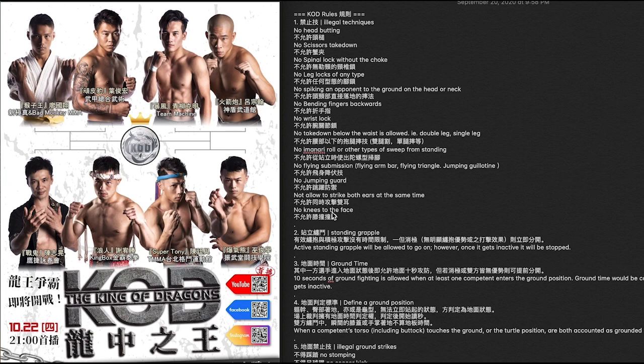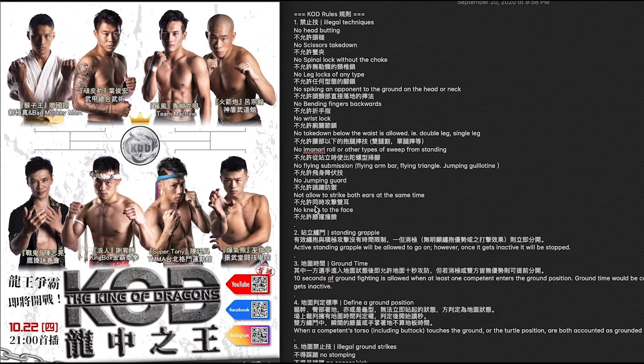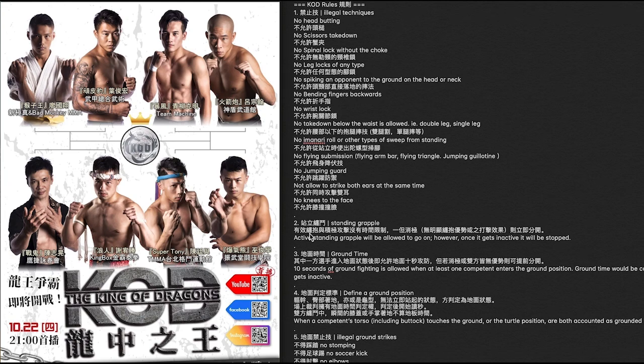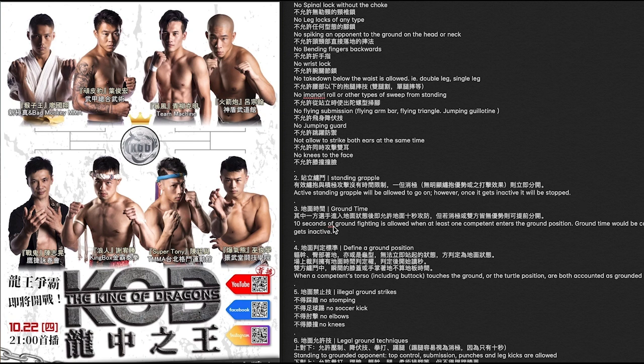No knees to the face. Are these K1 rules? Can you knee to the face in K1? Elbows are okay, but no knees to the face — interesting. So standing grappling is allowed. That puts Muay Thai guys at maybe a potential disadvantage if you can't knee to the face, but you can have a little bit of grappling — standing up. You can fight on the ground. So you can do arm bars and stuff like that, but you just can't do flying arm bars. You can fight on the ground for up to 10 seconds, so if you want to get a submission, it's like 10 seconds — this is almost like modified Sanda rules.